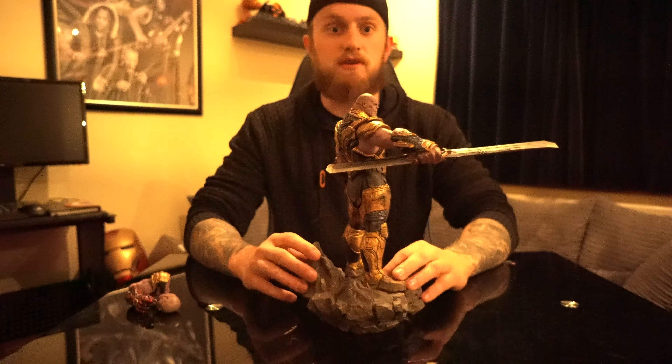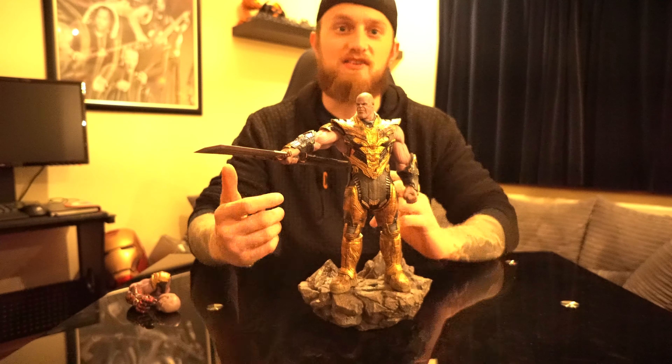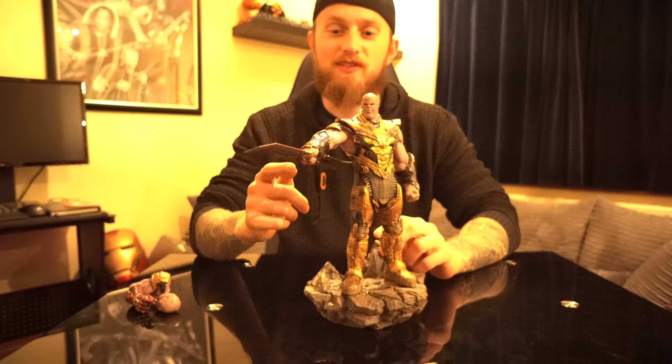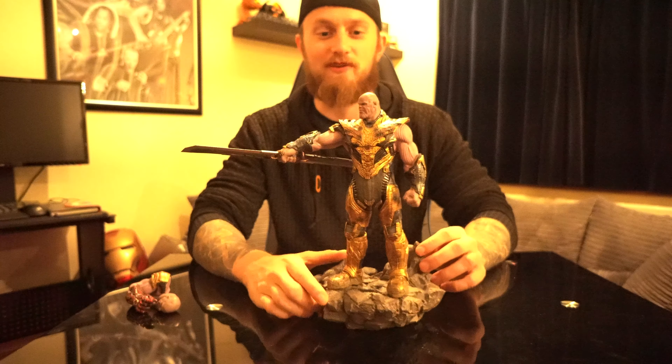Hopefully — fingers crossed — Marvel Legends, because they bring out Thor's hammer, the shield and everything, I'm hoping one day they bring out this sword and that will be epic. It will be amazing if they bring that sword out.